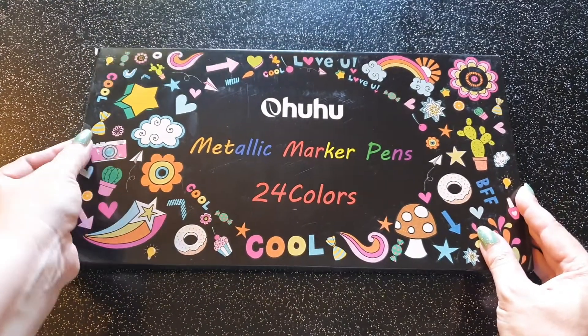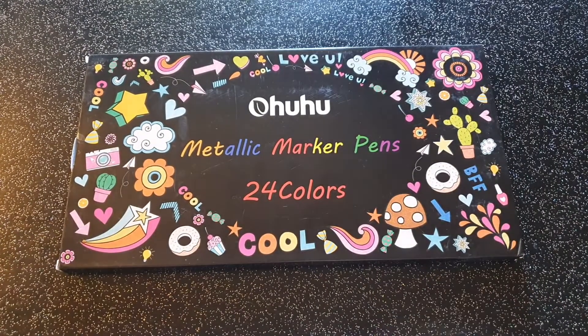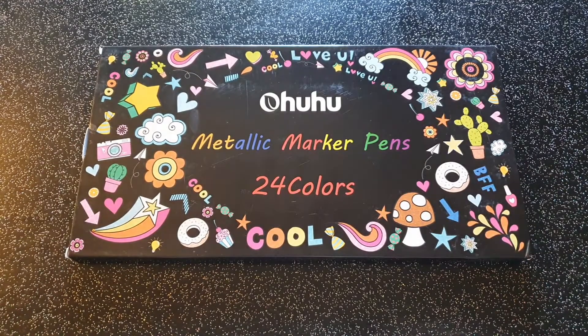Voilà, c'était une rapide petite présentation. Comme je vous dis, il n'y a rien d'extraordinaire, si ce n'est le système de la double mine. Je voulais vous partager cette petite trouvaille. J'espère que la présentation vous aura plu. Si c'est le cas, n'hésitez pas à mettre un petit j'aime, un commentaire. Si vous avez des questions, j'y réponds avec plaisir. Abonnez-vous à ma chaîne si ce n'est déjà fait pour suivre les prochaines vidéos. À très bientôt et passez de bons moments colos !